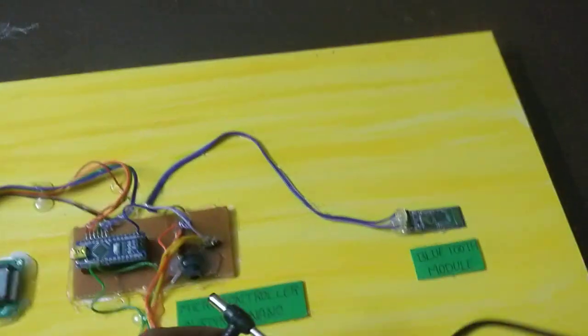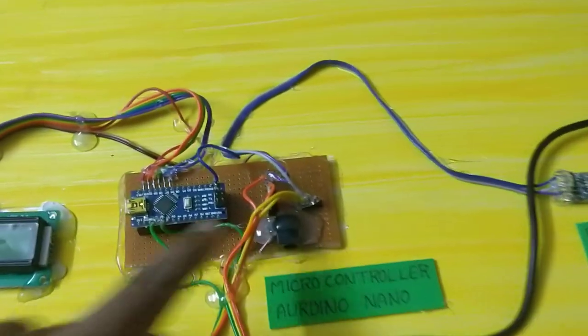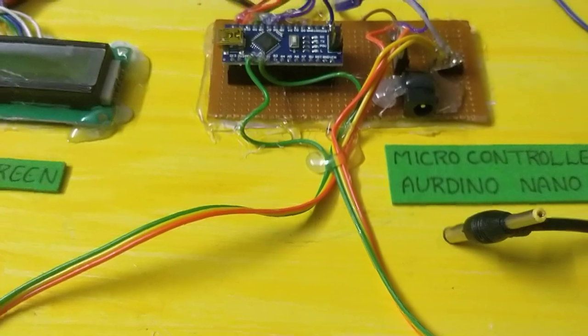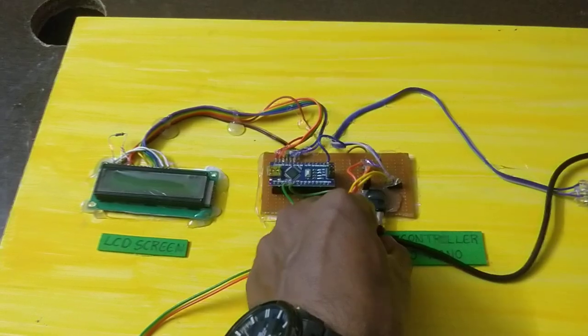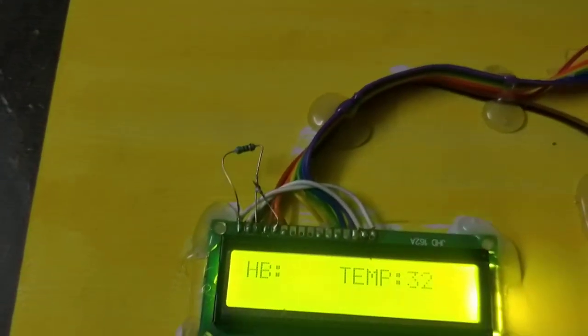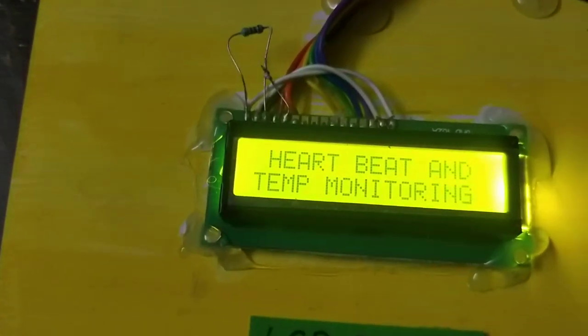The adapter is connected. The DC power supply and adapter are set up. Now I am going to start the circuit.